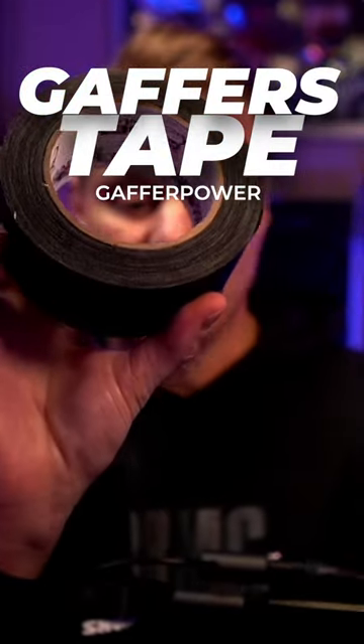This is the Gaffer Power Gaffer's Tape. This is the industry standard, made in the USA. Totally non-reflective.